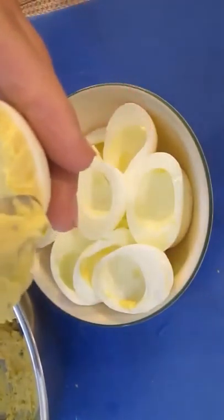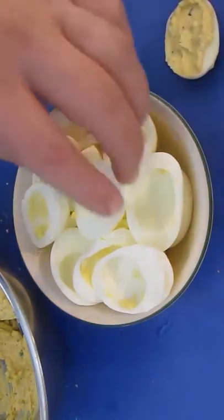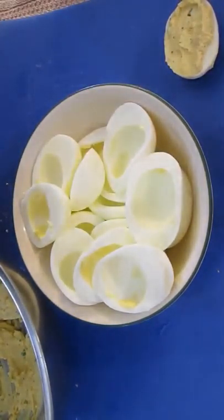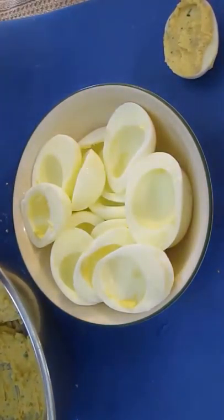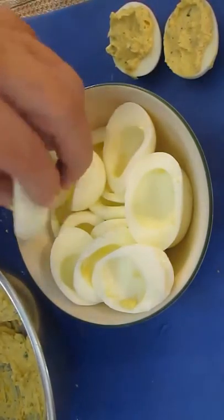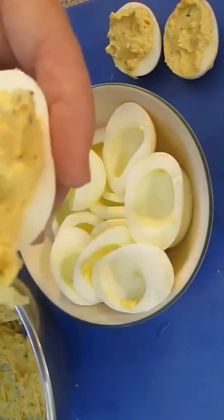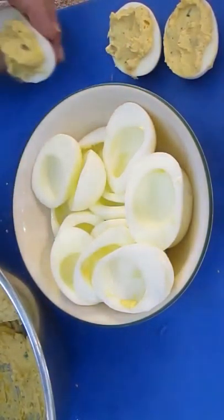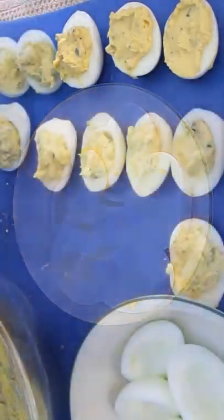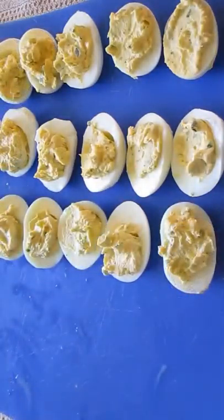Now I like to just shovel these in with a spoon. I don't think they have to look beautiful, but if you're going for that exotic look, you can use a frosting baster or one of those icing decorator kits. If you don't have that, you can even use a bag — a Ziploc bag, a sandwich bag. Fill that and just snip the corner of it and give it a good squeeze. But in the meantime, you can see this works for me.